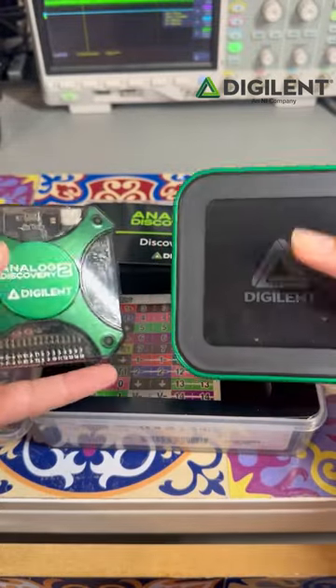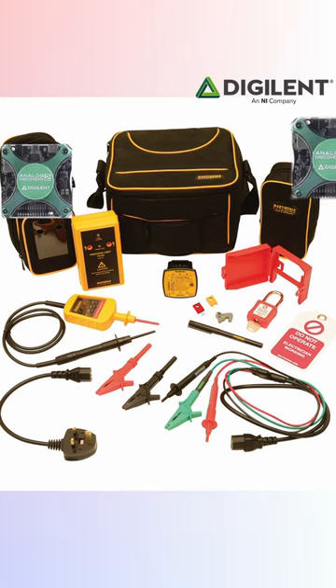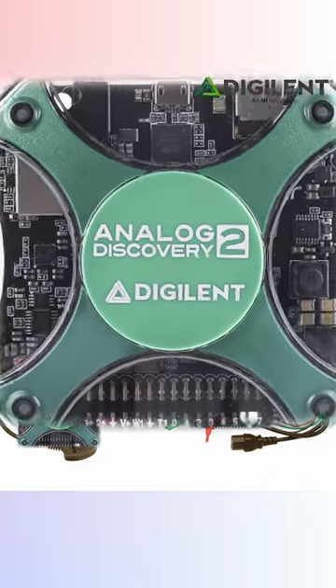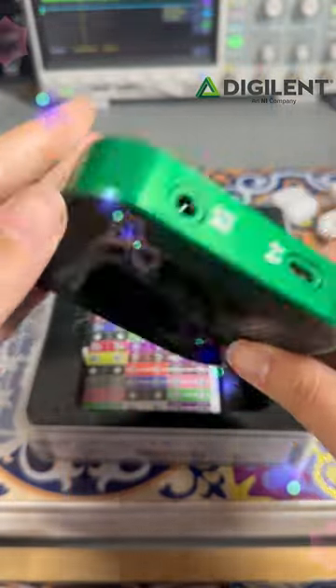Analytic Discovery 2 completely transformed our lives by replacing our huge and bulky oscilloscope, wave generator, power supplies, and more with this tiny little instrument. Analytic Discovery 3 is an even bigger improvement.